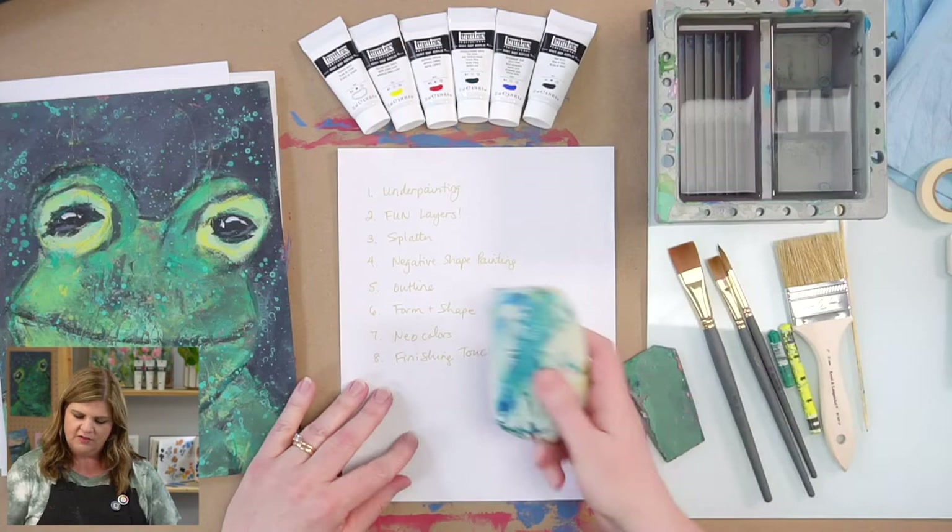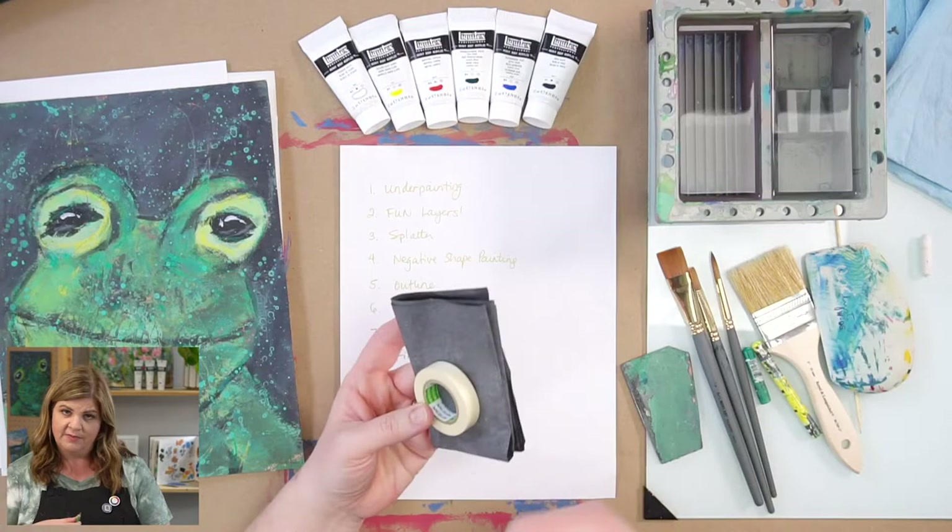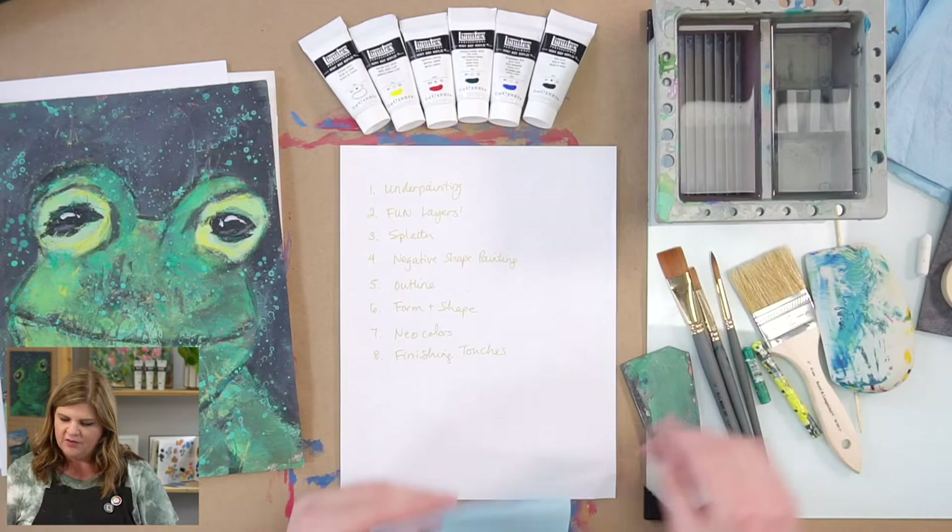If you don't have a scraper tool, you could also use a catalyst wedge — I think we carry these in our shop, or will very soon. If you're doing the outline, you can have some tape, graphite paper which is in the Let's Make Art Matter envelope, and a pencil of some sort.